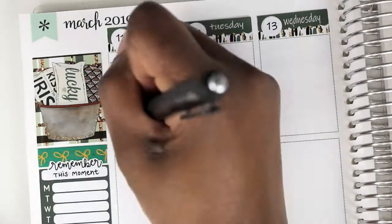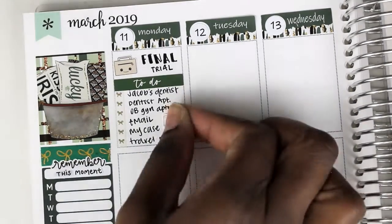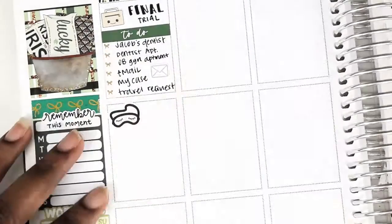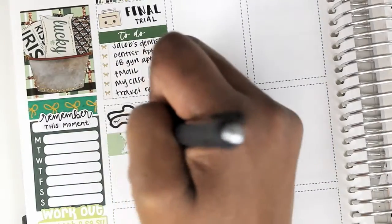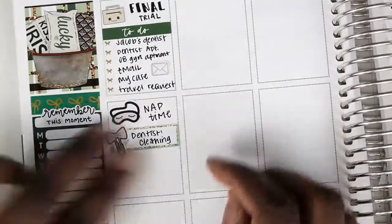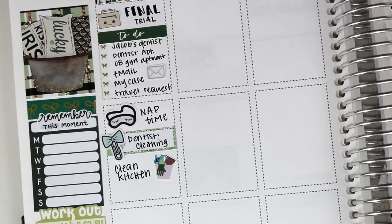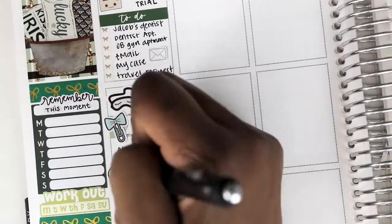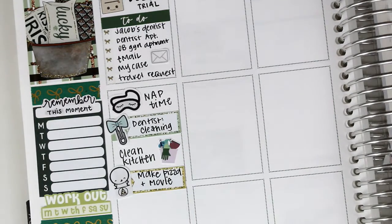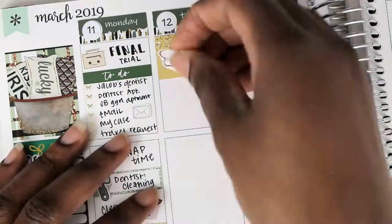Moving to the plan with me: my sidebar is very similar to every other week. On Monday, I put down the briefcase sticker because I had a small final trial — that briefcase is from Mochi Plans. I put down the Simply Gilded washi I mentioned earlier to use as a checklist. One thing I noticed is how I've always known I'm unable to write in a straight line, and there's just no improvement — it's ridiculous. The envelope sticker at the top is from my Cow Print Shop. I took a nap after work, and that nap sticker is from Planning Like a Pro. The bow paper clip is from Planner Frenzy.